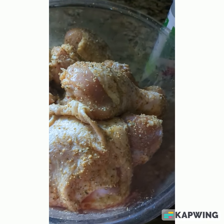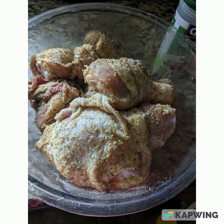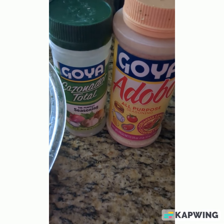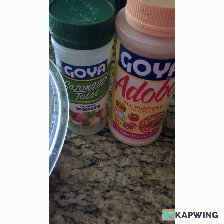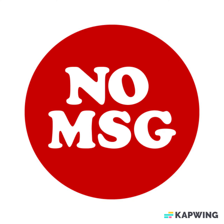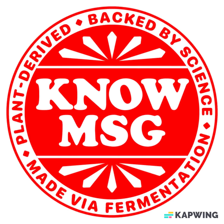I got a value pack of dark meat chicken, which is a mix of legs and thighs. I'm going to pre-marinate those with some of the Goya seasonings. I do know that at least the adobo has MSG, so if you want to go MSG free, choose a different spice rub.